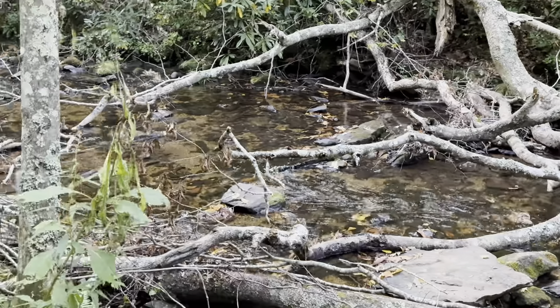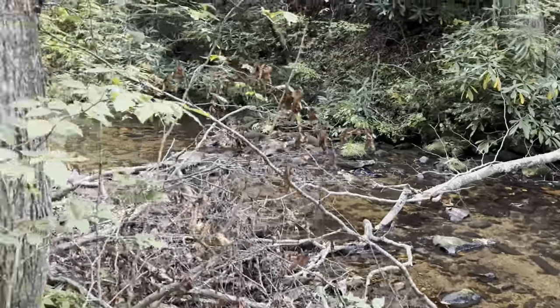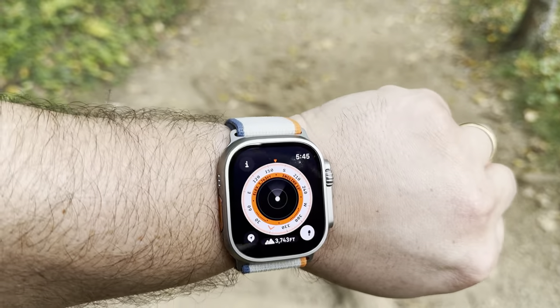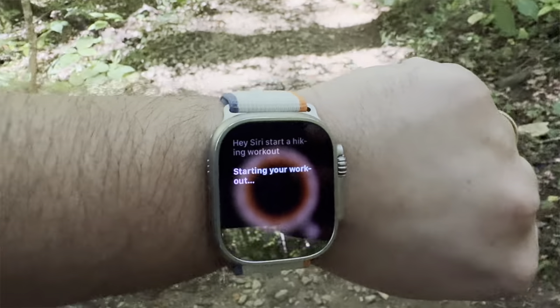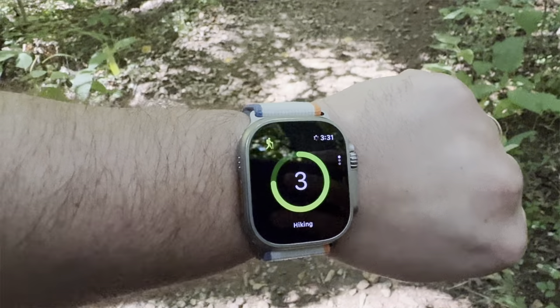If you're an Apple Watch Ultra user, the generation two is no different when it comes to battery life — it's amazing. I had about 95% battery when we started the hike, and even running it for over two hours doing a workout with all the elevation measurements, waypoints, and backtracking, I was only down to about 60 or 70% when we were done.